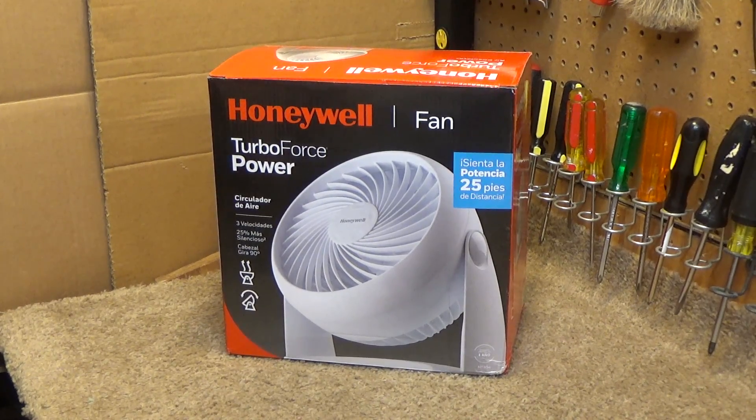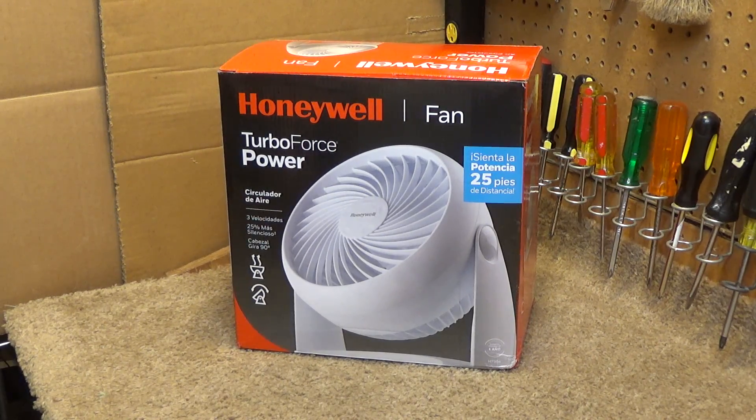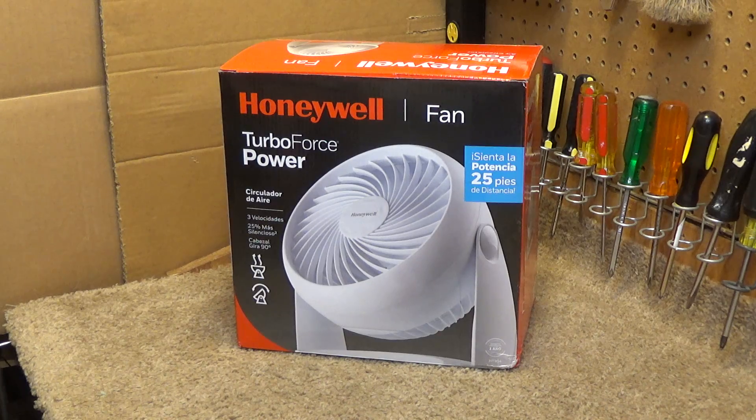Hello viewers. Here is a Honeywell Turbo Force Power Fan. This was a $13 figment of my curiosity. These are sold at the store where I go buy food at work, and the store is laid out such that I have to walk past the fan section before I get to the food section. So I see these every week, and I knew it was just a matter of time before my curiosity got the better of me — and I bought one just to see what kind of motor it has.